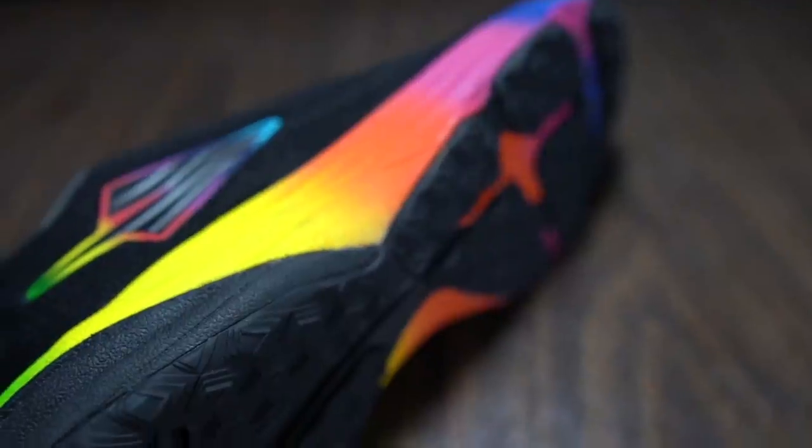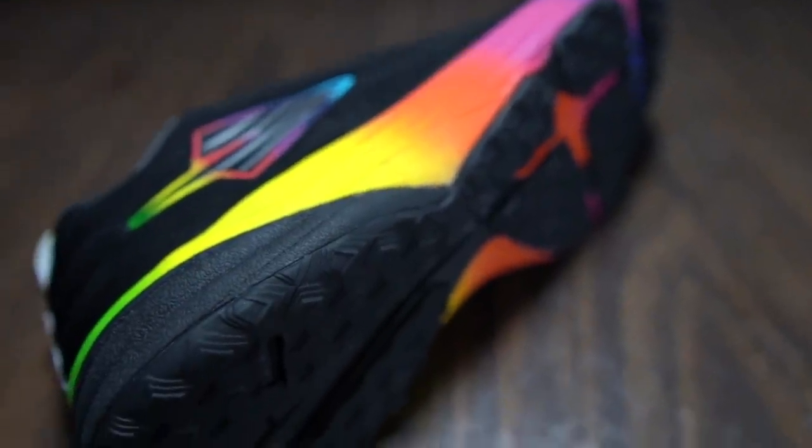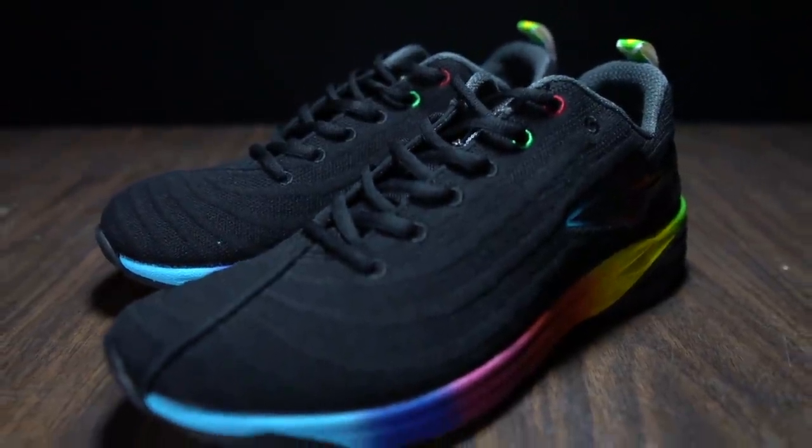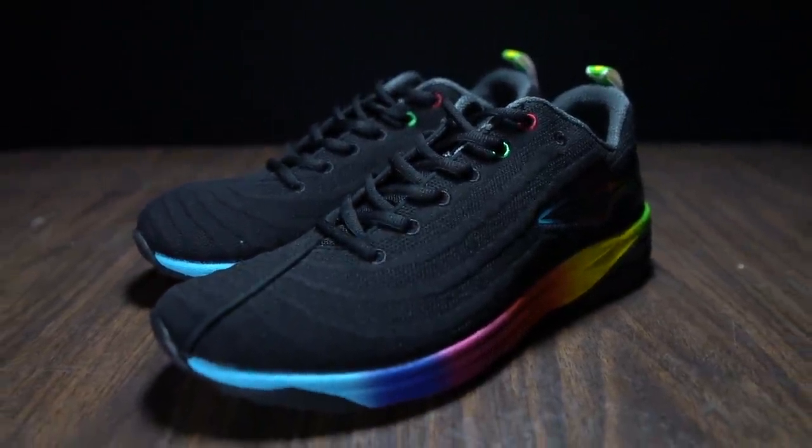Before I give you my thoughts on this shoe, I do want to go over some disclosures. This is a pair of shoes that I purchased with my own money — no one sent it to me or is paying me to make this video, and no one got a chance to preview my footage or thoughts before you see this on YouTube. Now let's talk about the Enda Lapitent, this rainbow version which they are calling the Rainbow Runner.